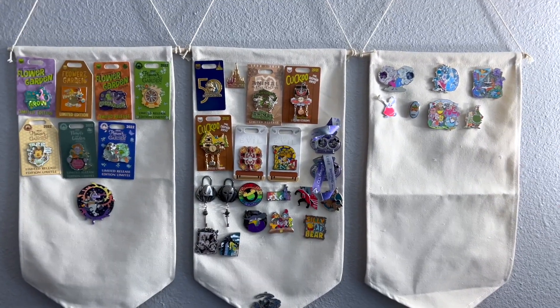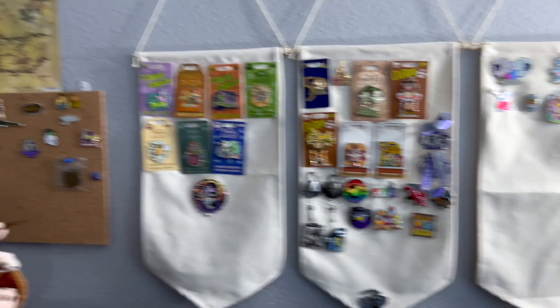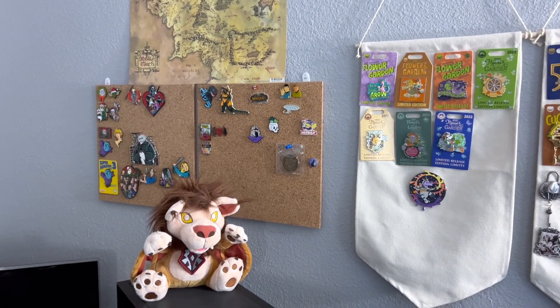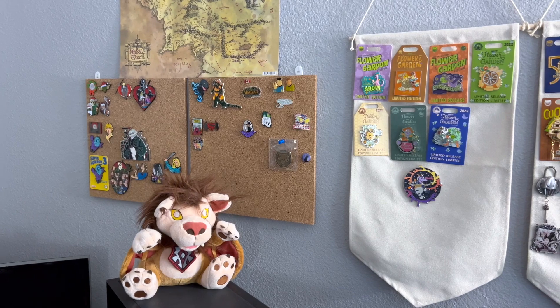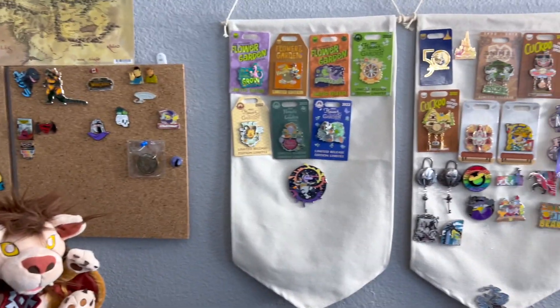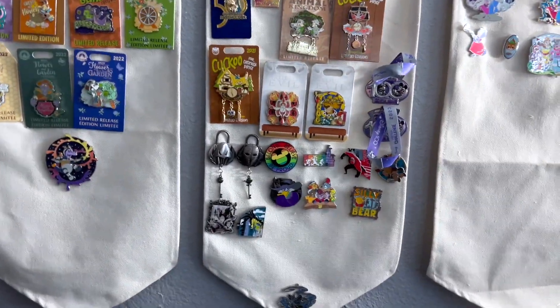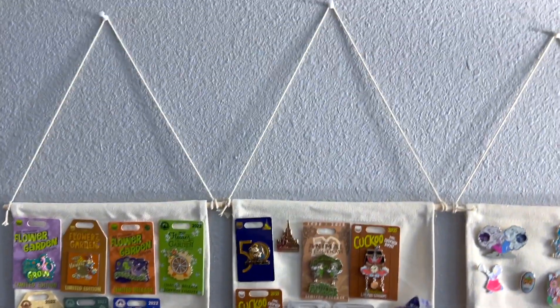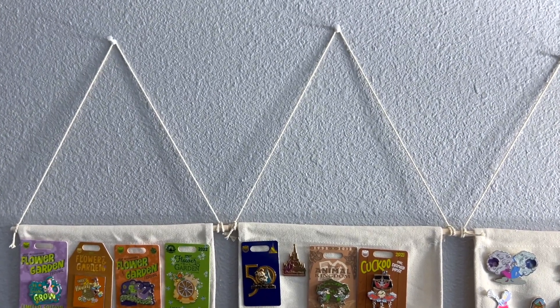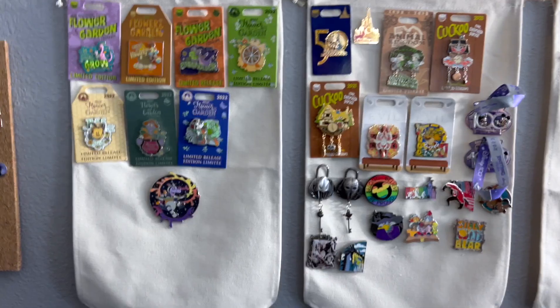I got a four-pack of these pennants. I like these hanging pennants because these cardboard pegboards — whatever you want to call them — I've had the most horrible time trying to get them to stay attached to my wall. So I just chose to go with these. I can just put a push pin in the wall and hang them by a rope.